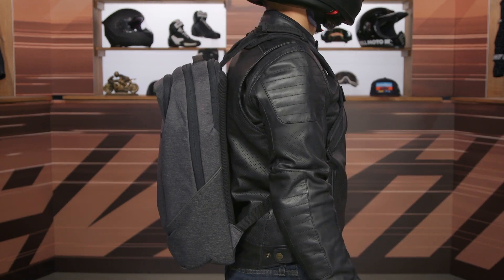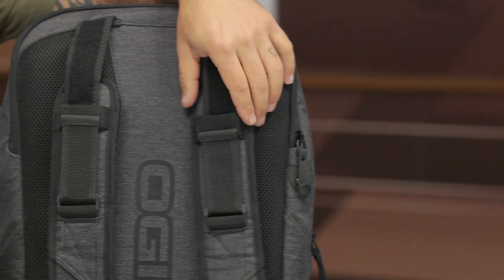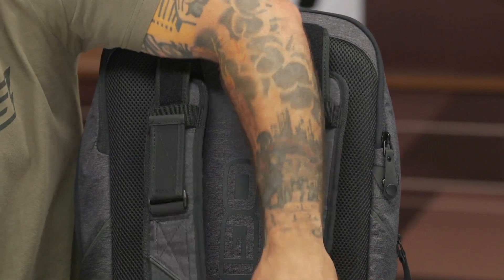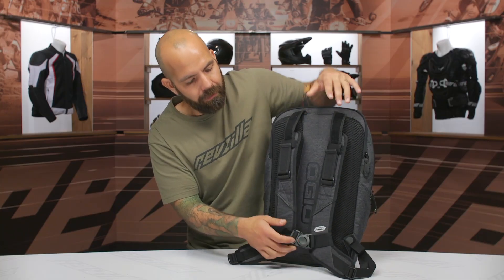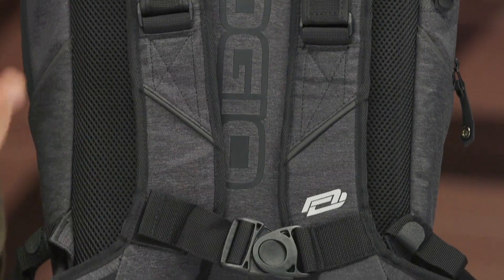What's really cool is that these straps have a huge range of adjustment. OGIO is being thoughtful of the fact that when you have this backpack on, you're probably going to have an armored motorcycle jacket on. So this allows you to expand and contract the shoulder straps for when you have your riding jacket on or just a T-shirt — I thought that was a nice touch. The straps are contoured nicely so that when you have the chest strap buckled, it really takes the pressure off your shoulders on the bike.